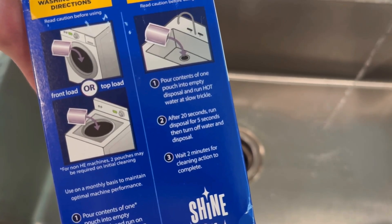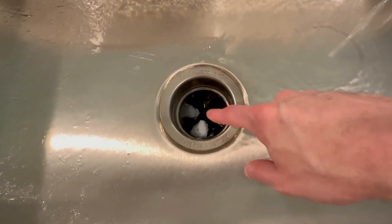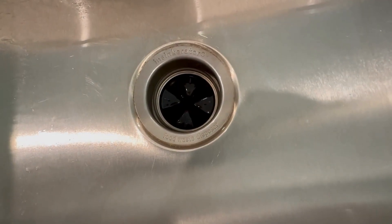The directions are on the box. For about 20 seconds, you turn the garbage disposal on, let it run, then turn it back off. There's usually some residue still on, as you can see here on the screen. Just grab the faucet, rinse it all down, and then it's clean.